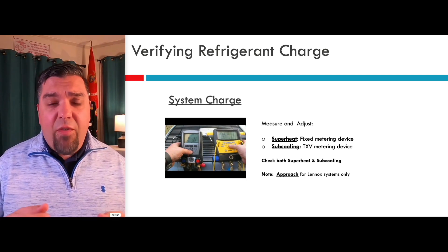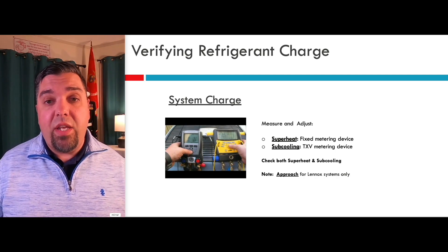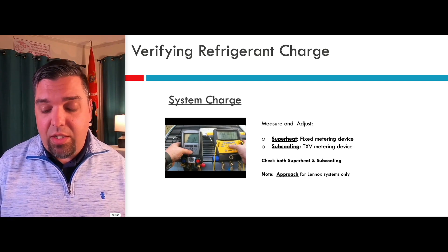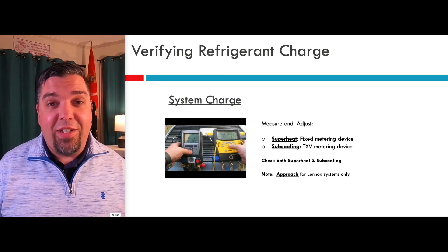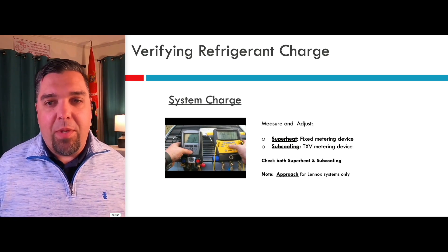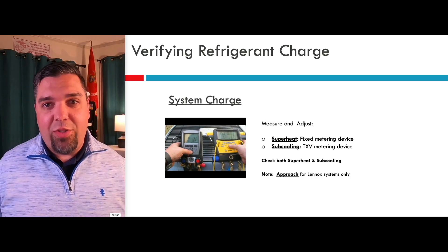You'll notice everybody these days has electronic gauges — they're fairly cost-effective at this point. I would hope you're using these. In fact, if you're doing a lot of ductless systems, you probably want to use the hoseless electronic gauges, not just the ones on the screen like these. I was fortunate about 15 to 20 years ago to actually get my hands on these very early and test them. It's amazing how fast you're able to get all of the information and make quick decisions on how a system is operating when you can actually see superheat and sub-cooling right on the screen.